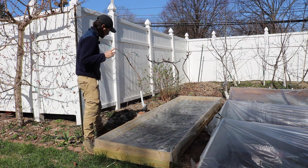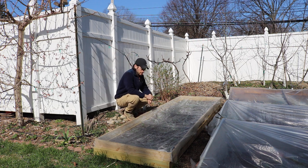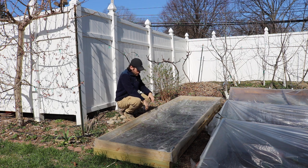The only thing I would improve on — I saw this at Michael McConkie's place in Afton, Virginia, at Edible Landscaping when he did his tour — he had his strawberries on a berm that was at his waist.